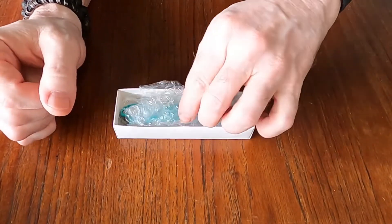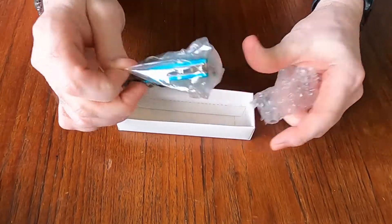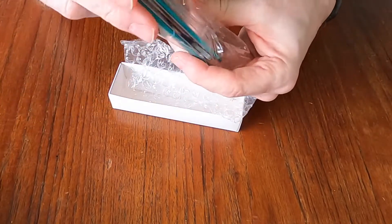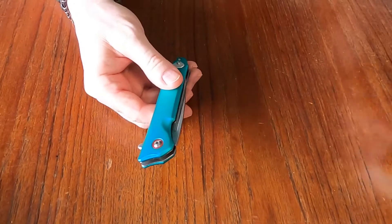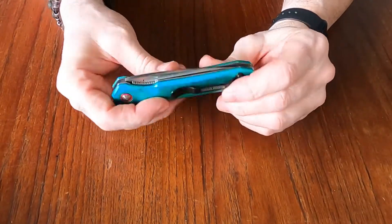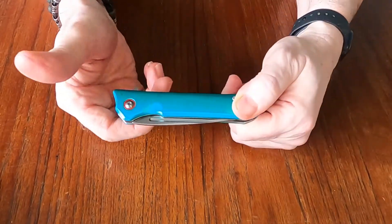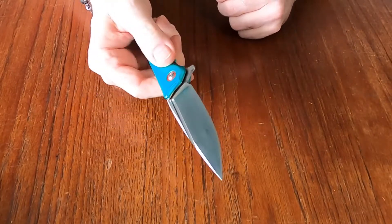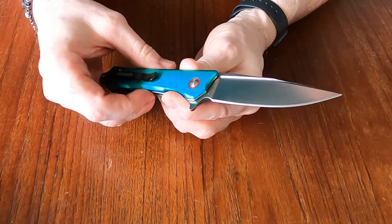They are an inexpensive knife that I saw and thought I should check out. Right off the bat, it is a very heavy knife — there's a little bit of weight to this bad boy. I'm assuming these are probably aluminum handles with the teal color, and it deploys nicely.